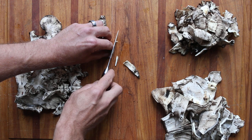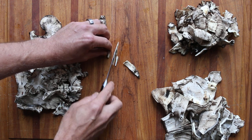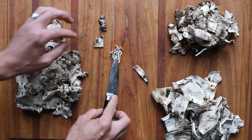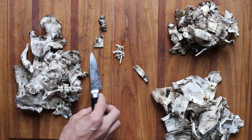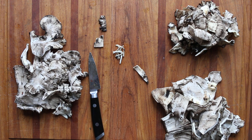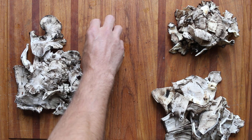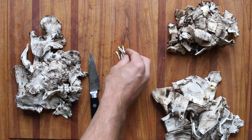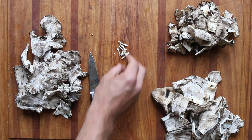You could probably use a mandolin too, like I do with dryad saddles. But I just fried a little bit of these up in butter. I am telling you, this is a mushroom worth your time if you see it. The flavor is really, really good.